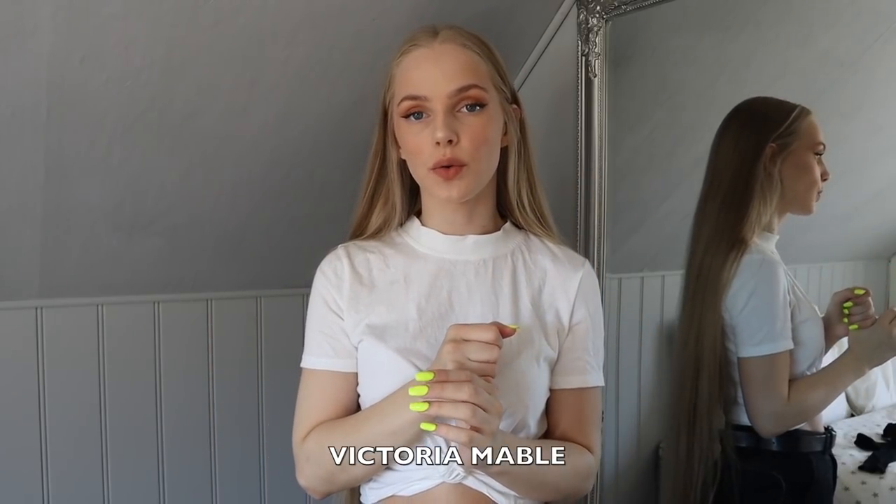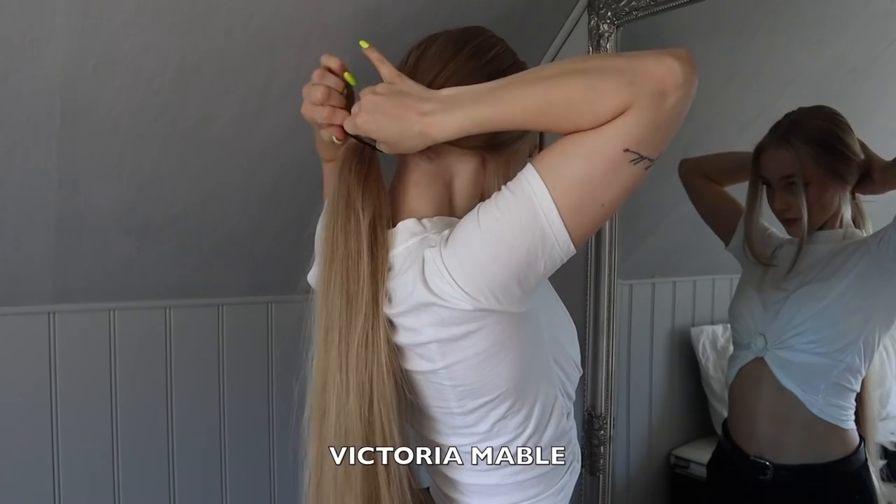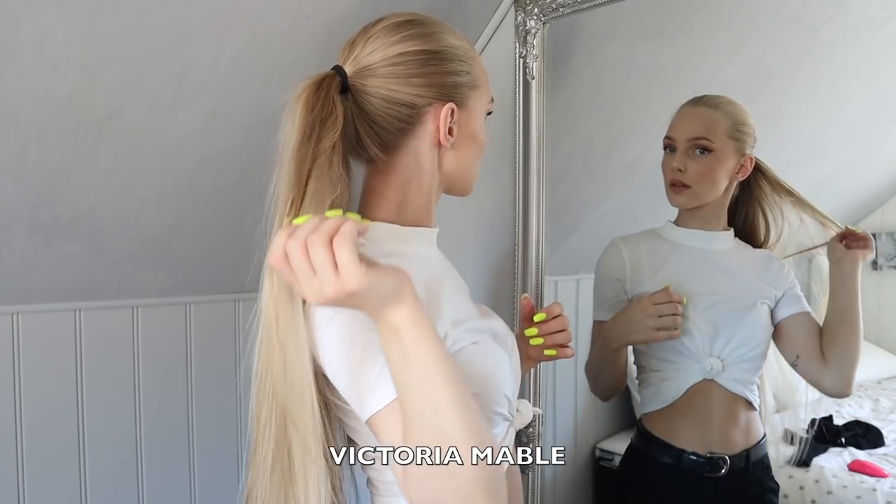Today I am going to show you how I usually style my hair. So yeah, let's go! Very easy, very simple.